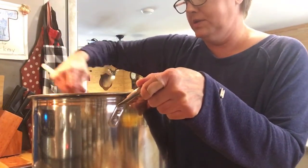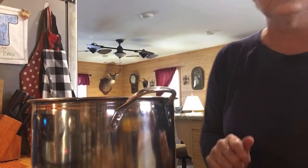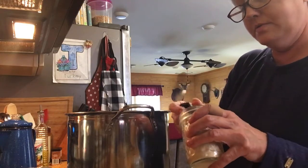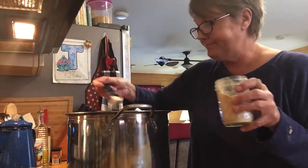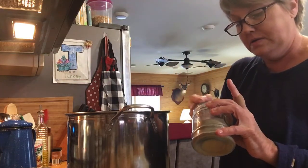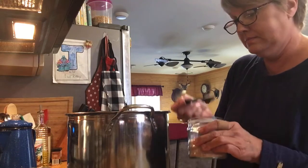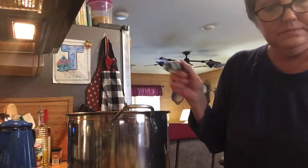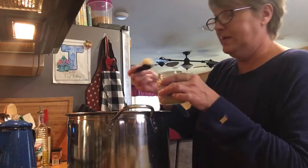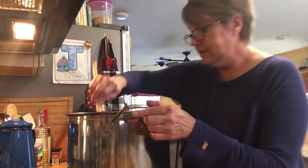That looks really good — smells good too! Now we're going to put a little seasoning in this. I'm going to put a little bit of onion powder — I'm putting a teaspoon — but we'll taste it and see how it does. We're going to put some pepper and salt, and I'm going to use minced garlic instead of garlic powder — just a big heaping teaspoon of it. It may need more than that.